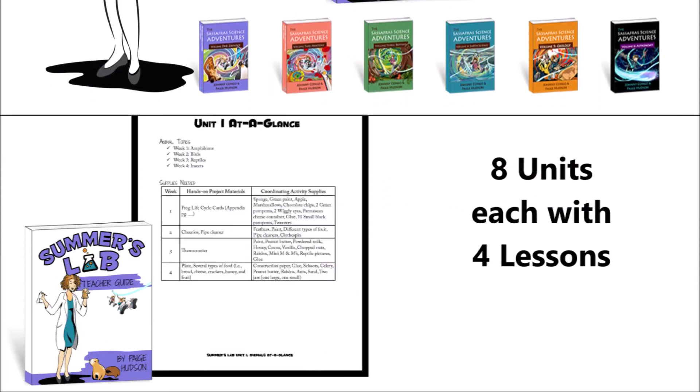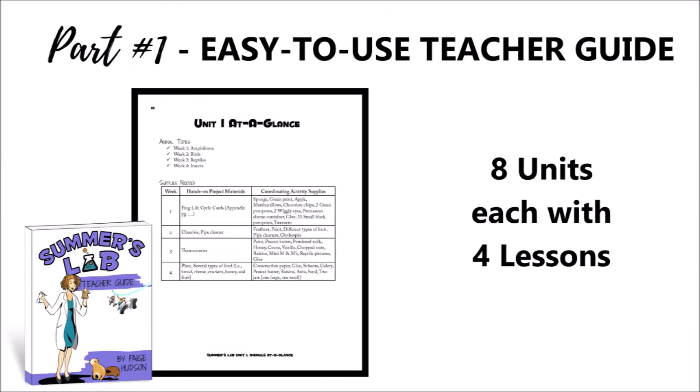Let's take a closer look at the easy-to-use teacher's guide. After a brief introduction that explains the program, you'll find eight units that are going to walk you through the different aspects of science. Each unit has four lessons.